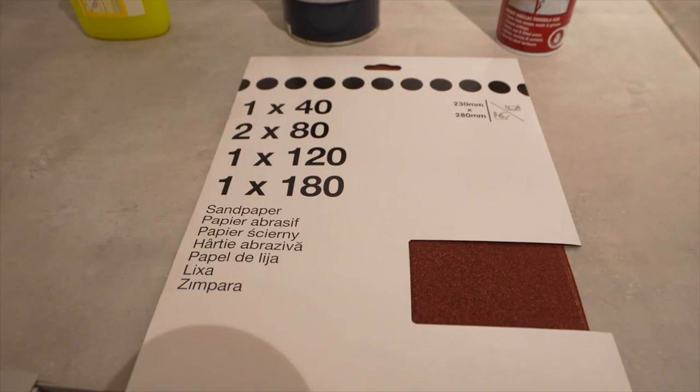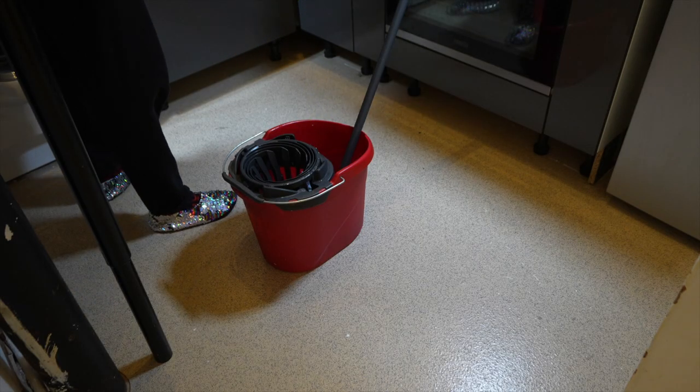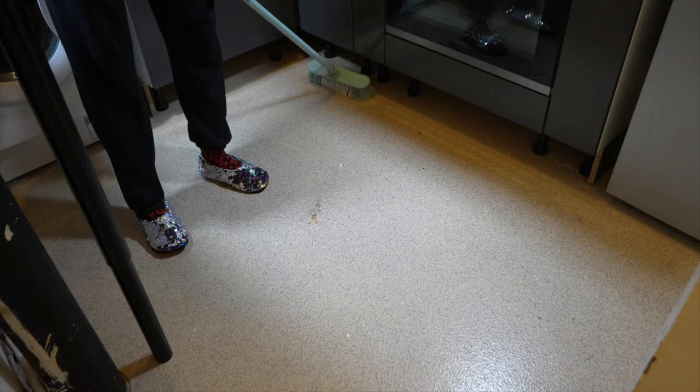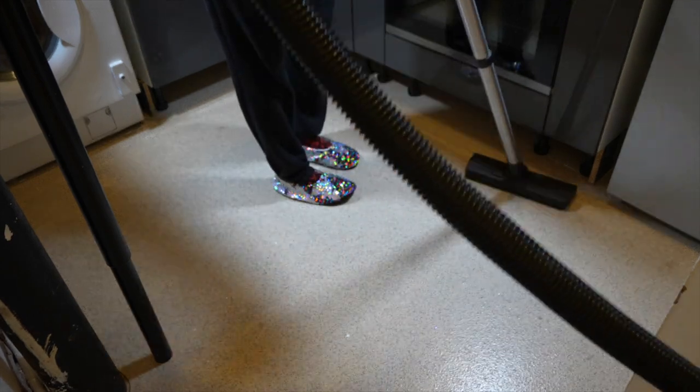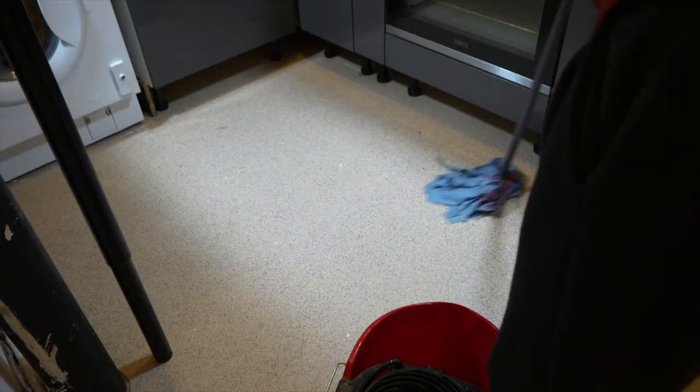It's essential that you give the floor a deep clean. I was actually using sugar soap because I knew that was a decent degreaser and I already had it in my house, but you can use any decent floor cleaner. So I hoovered the floor, mopped the floor, then sanded the floor, then mopped it again.